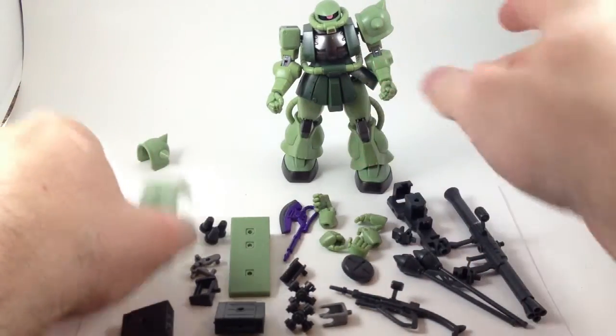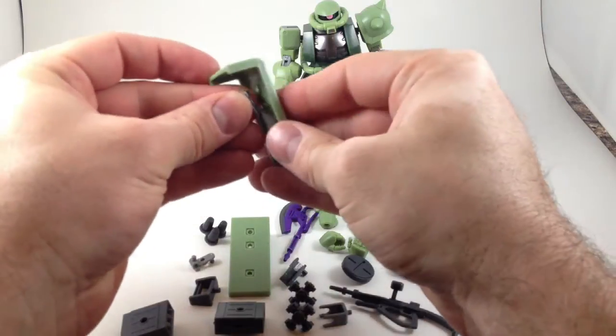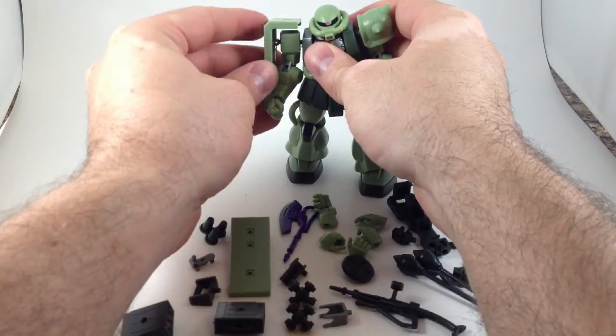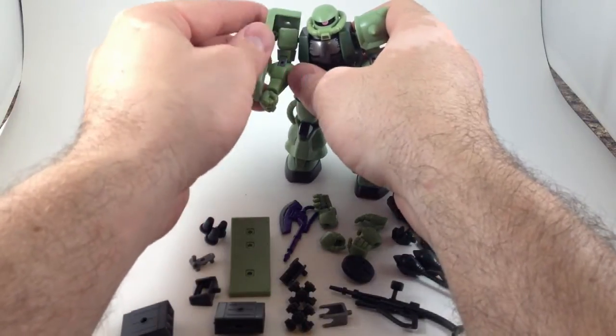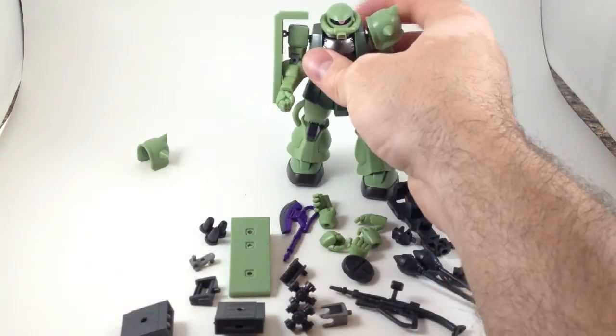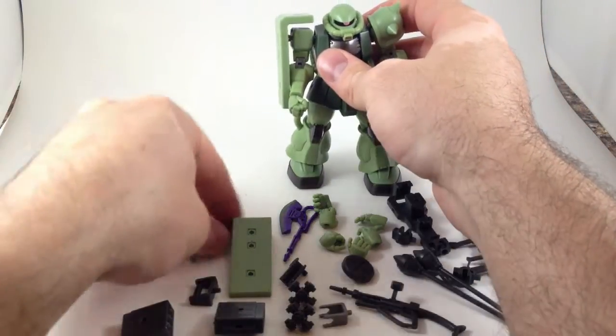Or you can take one of these shields and one of these brackets, plug it in, and now he's got a shield on the side of his arm. It also has some articulation — since it's a peg it can swivel, and it's got a little hinge. This also has a couple more attachment points so you can attach more stuff to it.